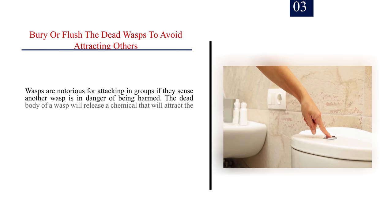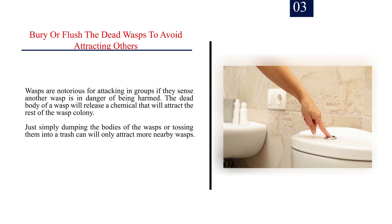Number 3: Bury or flush the dead wasps to avoid attracting others. Wasps are notorious for attacking in groups if they sense another wasp is in danger of being harmed. The dead body of a wasp will release a chemical that will attract the rest of the wasp colony. Simply dumping the bodies or tossing them into a trash can will only attract more nearby wasps.